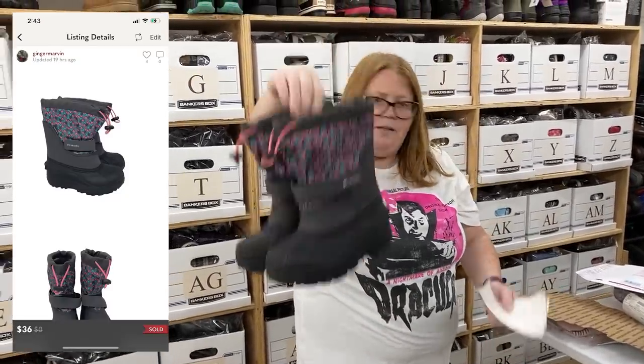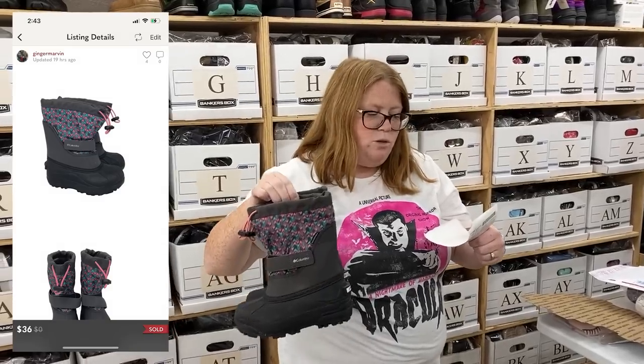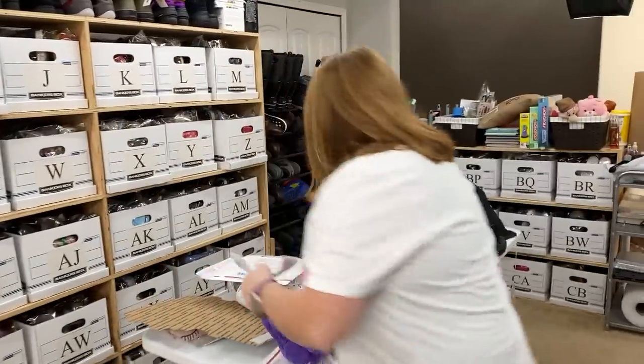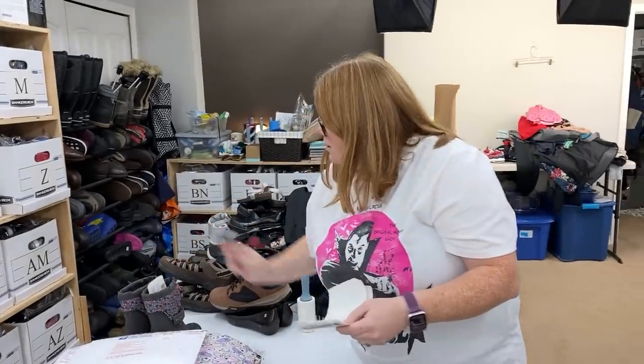These are some kids' Columbia Boots. Got them at the bins for $1.97 and sold them on Poshmark for $36 with discount shipping. Love selling snow boots at this time of year. Those will probably go in a regional B box.